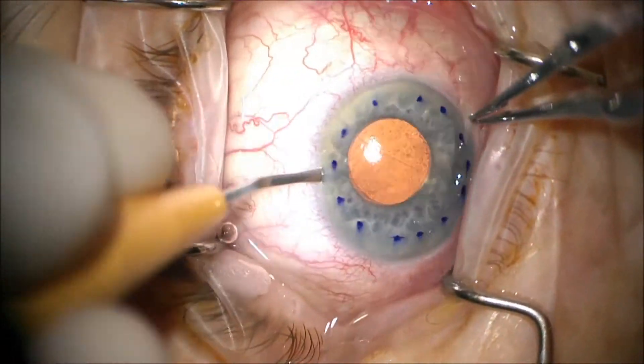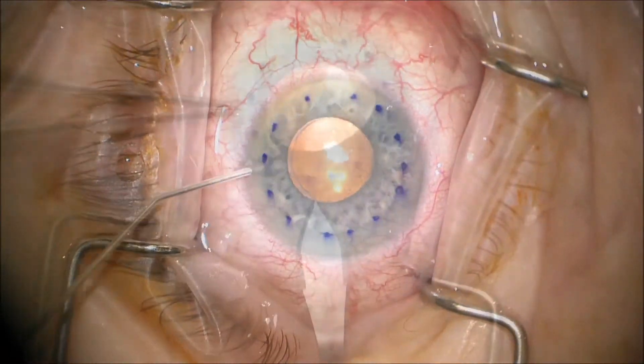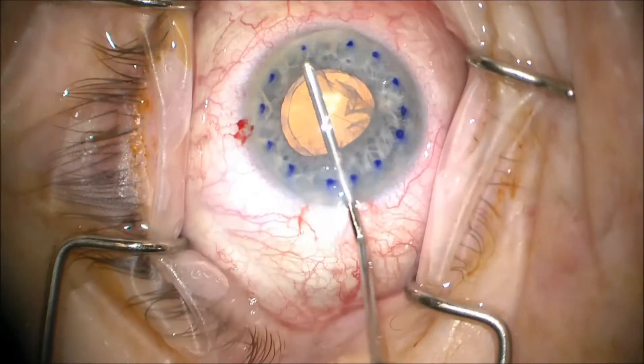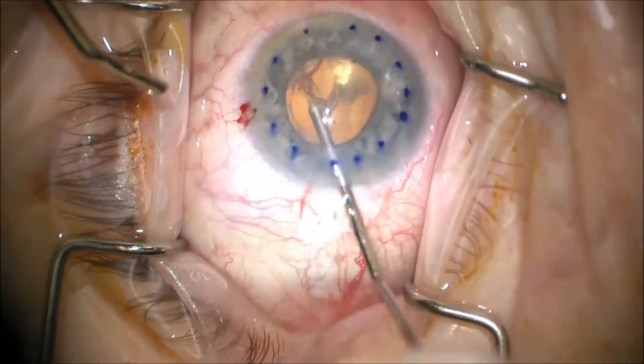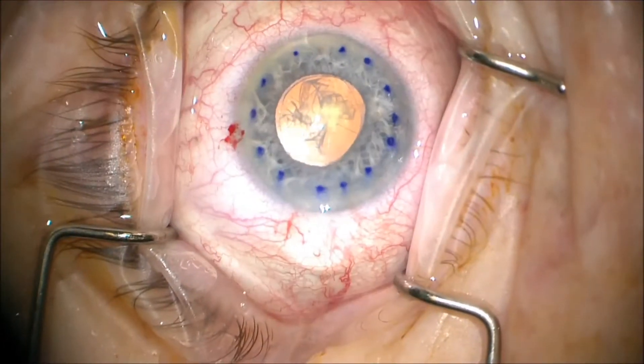We perform the surgery by doing two paracenteses, one main wound temporally. Strip the Descemet's membrane and endothelium, and remove it from the eye.